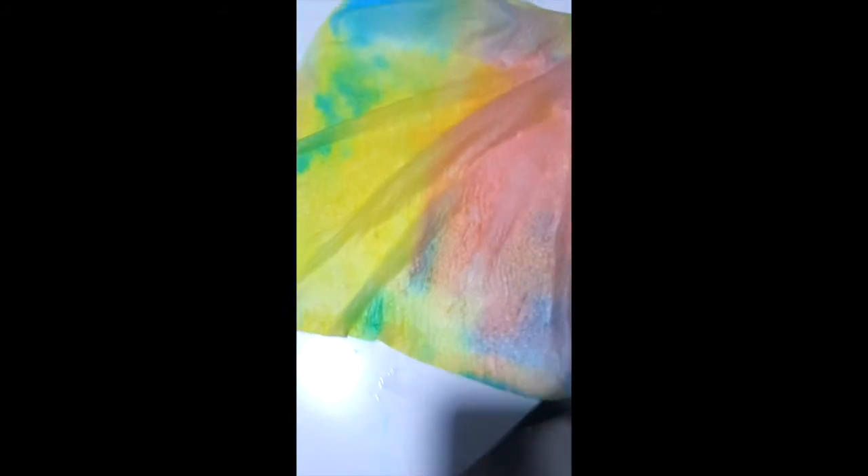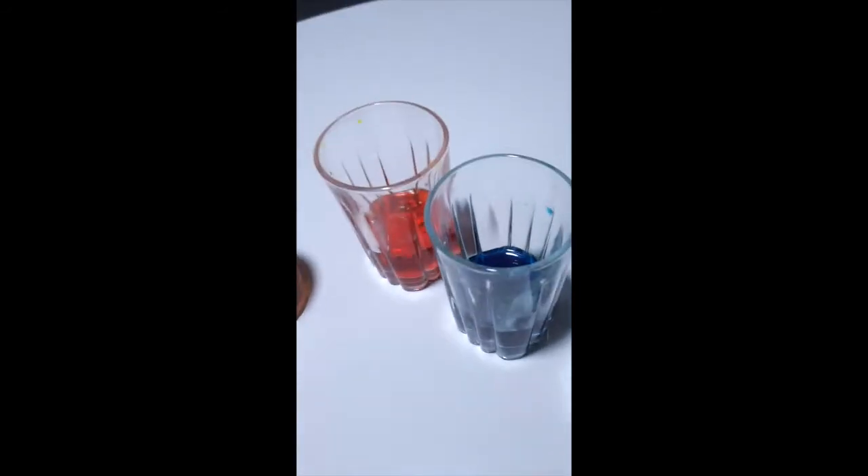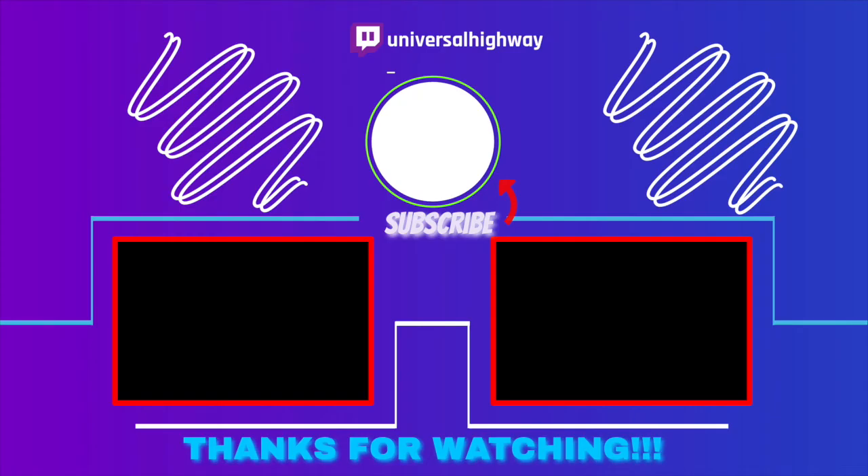Look at that — how beautiful is that with all the colors: some red, some yellow, some green, some blue, and some purple. It makes a mess but it looks very nice! If you guys enjoyed this video, make sure you leave a like, subscribe, and turn on notifications so you get notified every time there's a new upload.